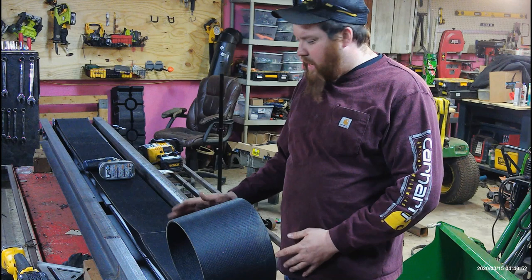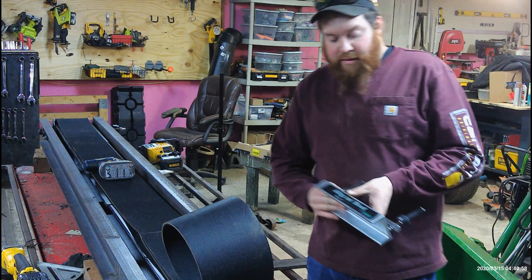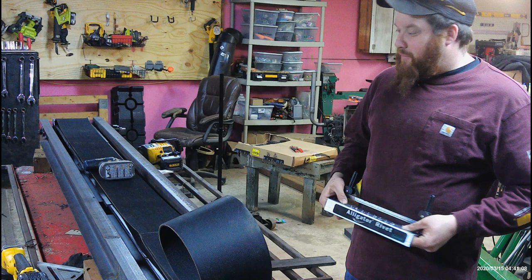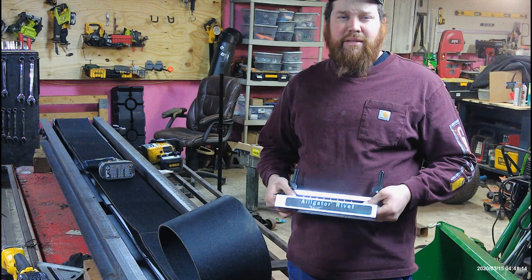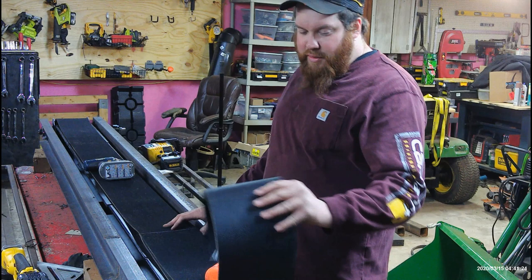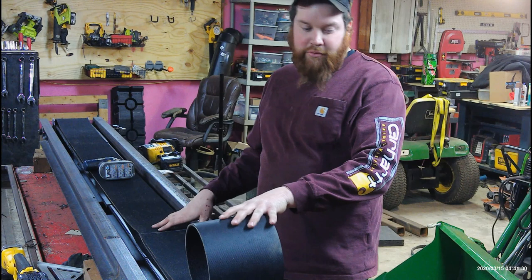The first belt I made, I didn't get it right because I didn't have the Flexco alligator rivet tool for their Flexco splices. So I went ahead and bought the tool, because after screwing a splice up and making the belt too short, it just made sense. After seeing how nice the tool works, there is no other way of doing it. So this time I made the belt extra long instead of making it too short.